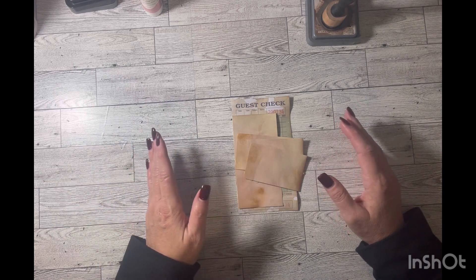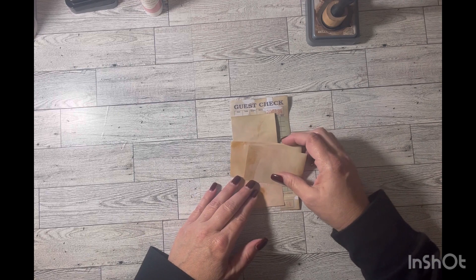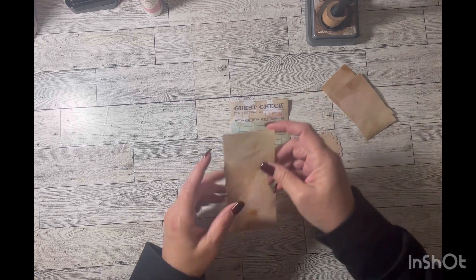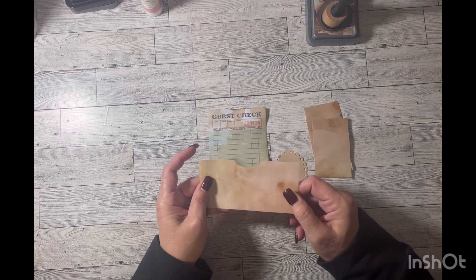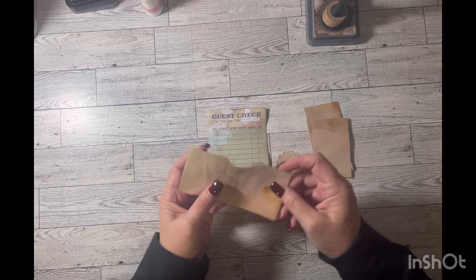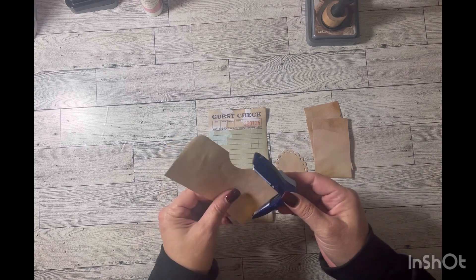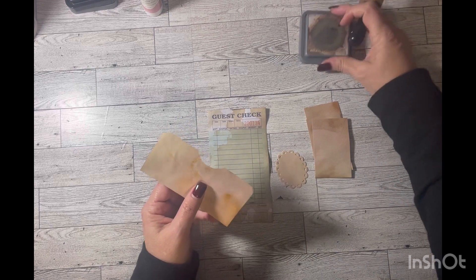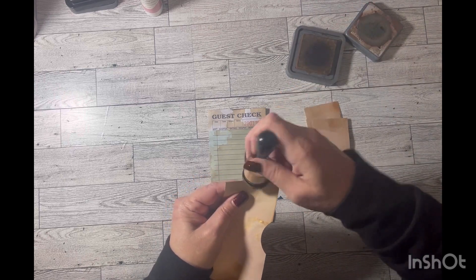So without further ado, we are going to get started. I typically do a pocket with either a journaling card or tags, and that's what I'm going to do today again. I've already got my pieces out to save time. This is just ink-dyed, hand-dyed paper that I had made, which is pink and gold. I'm going to round the corners and ink them up, and I'd like to sew this onto my guest check.